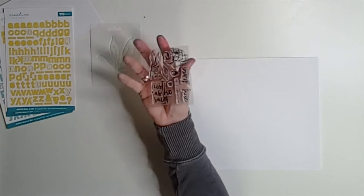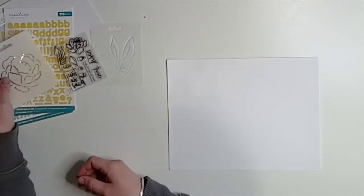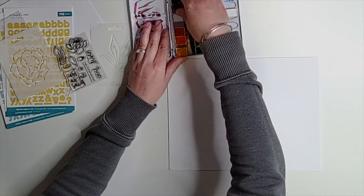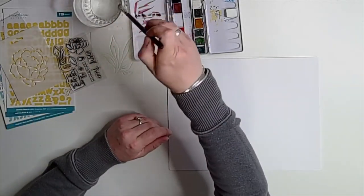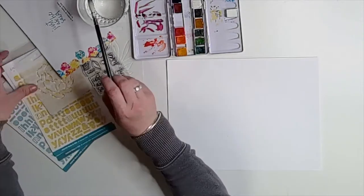This kit is just amazing. It has these stamps. It came with the leaf stencil, and then the add-on was this floral stencil. They are absolutely beautiful, and I knew I wanted to try something different. Last time I worked with the kit I used ink within the stencils, and this time I wanted to use them accompanying some watercolor.